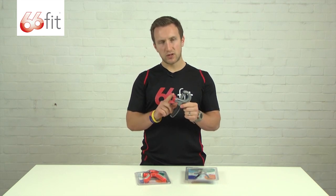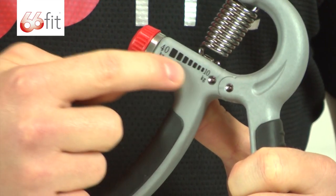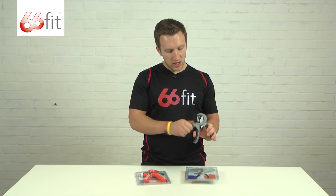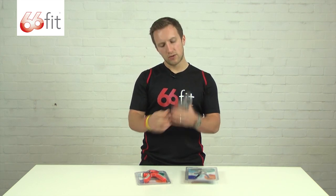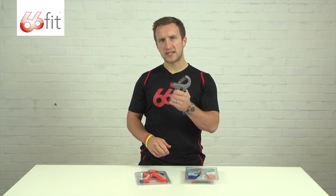They can both be adjusted with the little red knob on the front. You've got the weight and the increments on the side here. You turn the little knob and it winds the spring either further out if you want it to be heavier, or closer in if you want it to be lighter. Once you've done that, it's simply operated by squeezing it together.